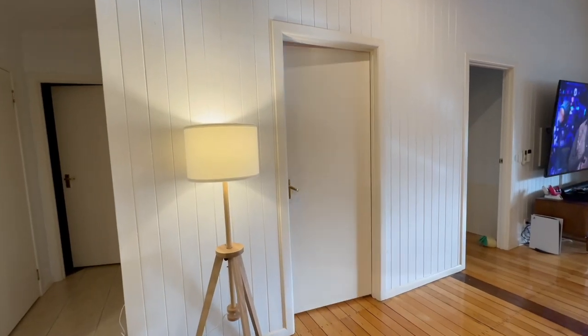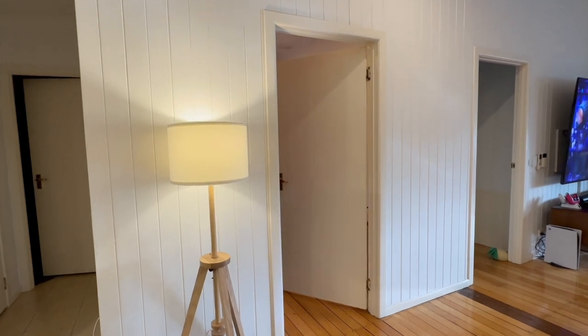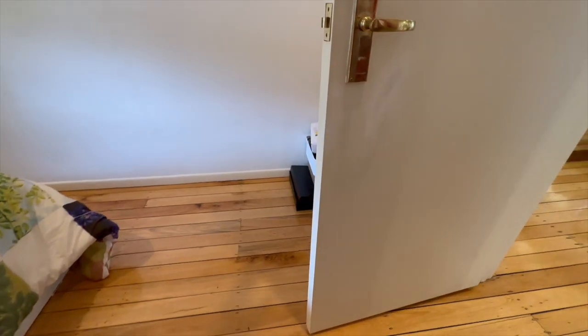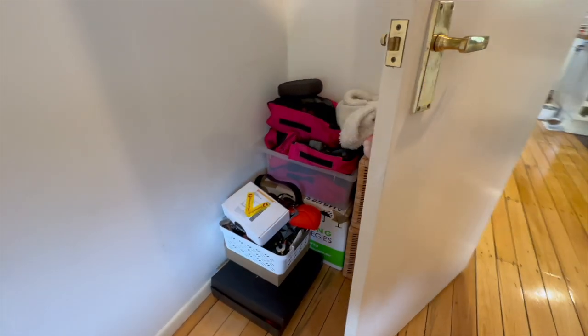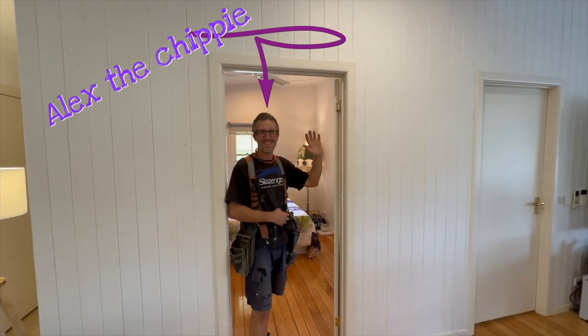When you have a small room with an inward opening door centered in the wall, you lose a lot of valuable floor and storage space. There is an easy fix: make it open outwards. I called in my mate Alex the Chippy to show us how it's done.